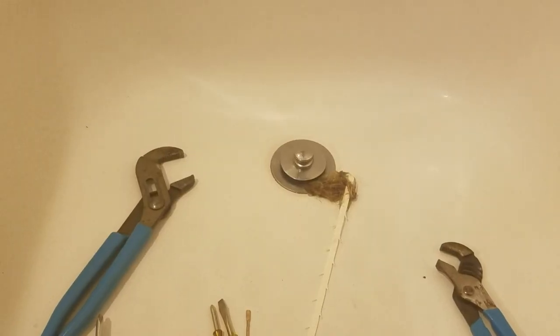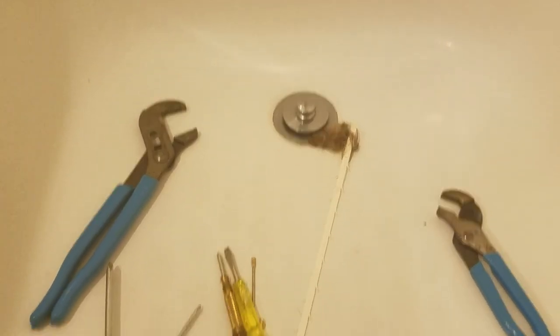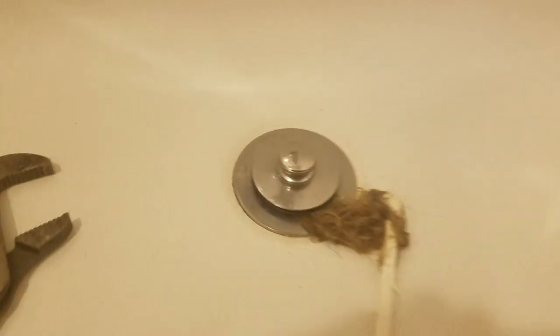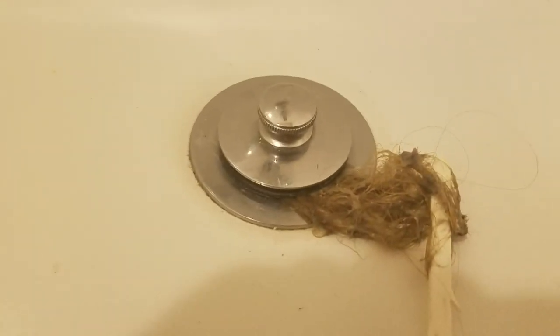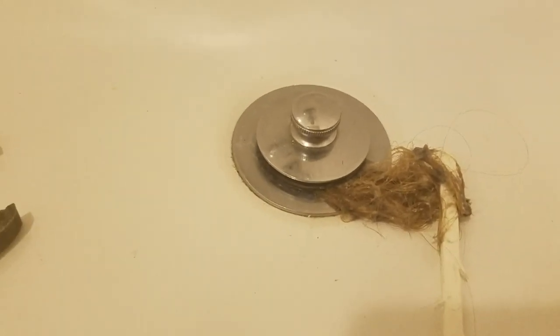I've got a couple girls that clog up the sink drain. As you can see I'm starting to pull the hair out with one of those little zip tie things that'll pull the hair out, but I need to get that Moen drain out. Moen has a couple different ways of securing their drain cover.